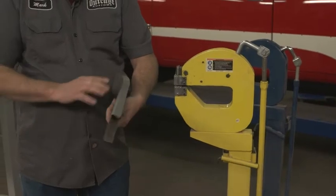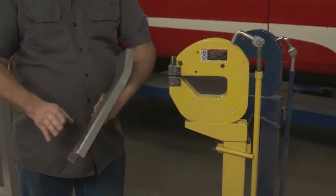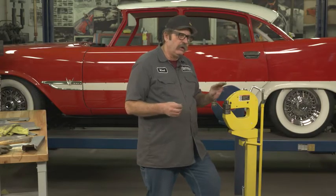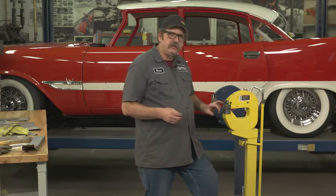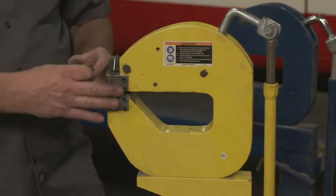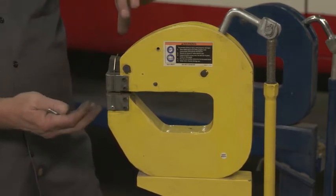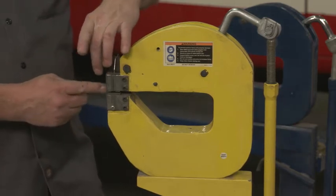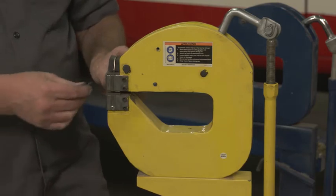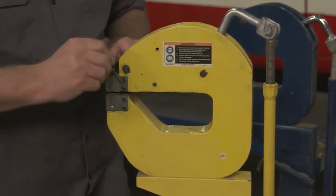With that, let's move over and show you what a shrink looks like. Now that we've got our stretching done, I want to change out the jaws so we can do some shrinking. It's a pretty simple process — just eight screws and we can pull these jaws off, because the entire action remains the same; it's just the jaws that decide whether it's shrinking or stretching.